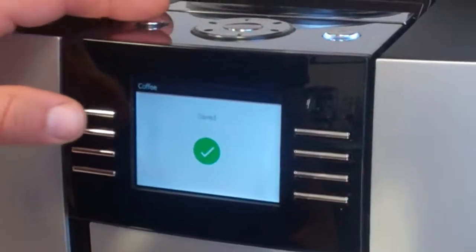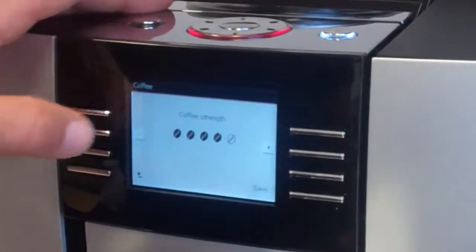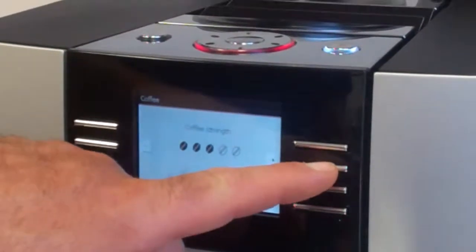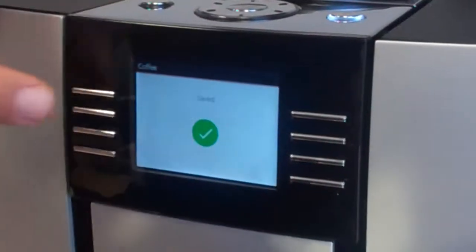We hit save. Next is coffee strength. Here we had four beans when we made the coffee. If we want less ground coffee, we can lower the amount being ground, or we can increase it. Increasing it will enhance the flavor and make the coffee stronger. Then we hit the save button.